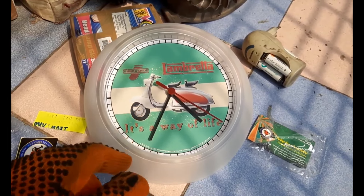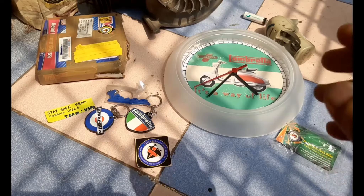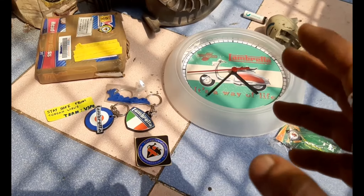Let us check whether it is working or not. It is working very fine. I hope this video is useful and informative — let us meet again.